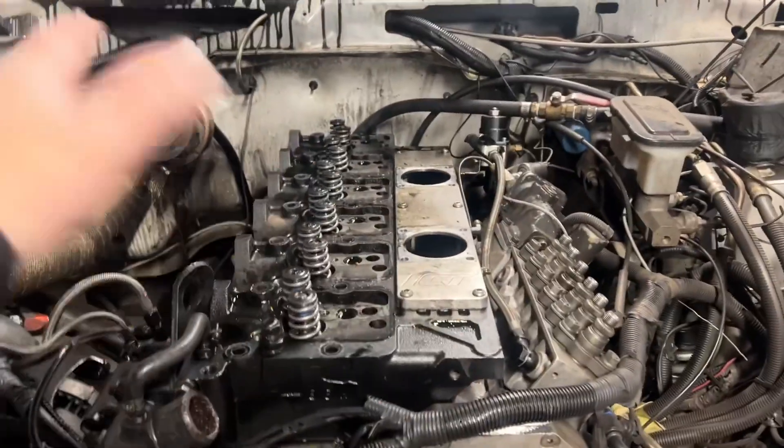This is like my happy place working on this thing. I really don't even care when I have problems because I just like working on it. I'm going to tear this thing down and check out the carnage. Got all the head studs out.